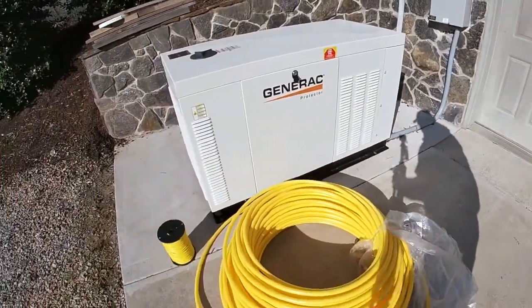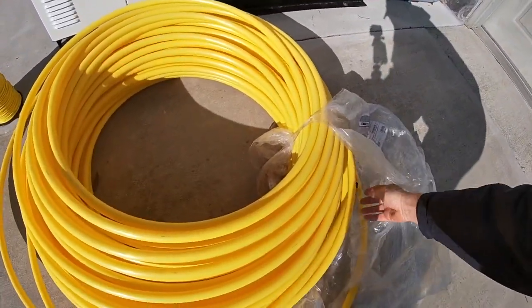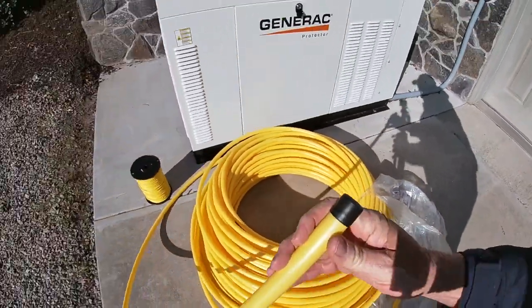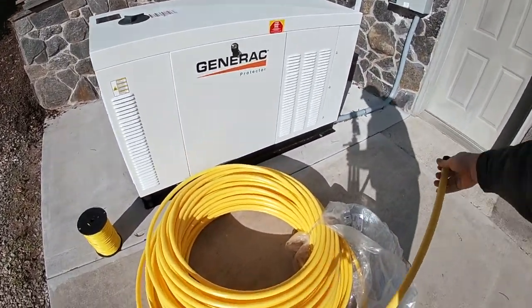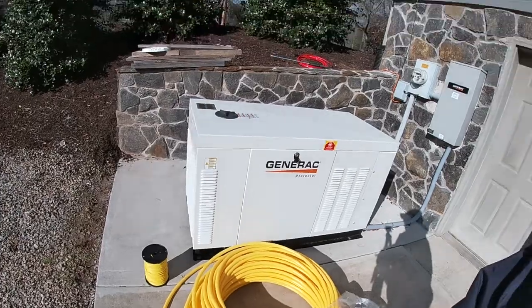This is the gas line we'll be using — I think it's one and a quarter inch plastic pipe for the propane gas. The people from the gas company already brought this by for me so I can get it installed for them. Once I get all this buried, they're going to come one day next week, connect both ends, and we'll get the Generac online.